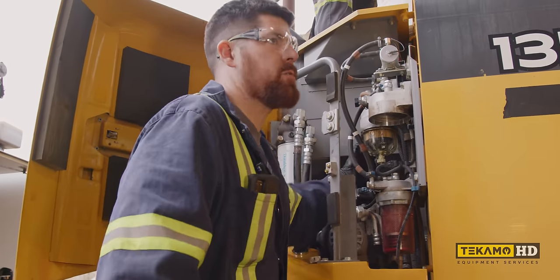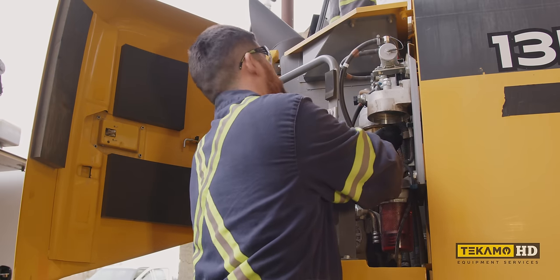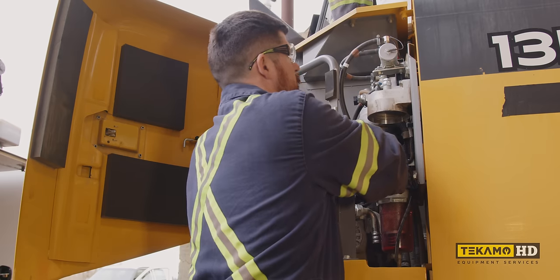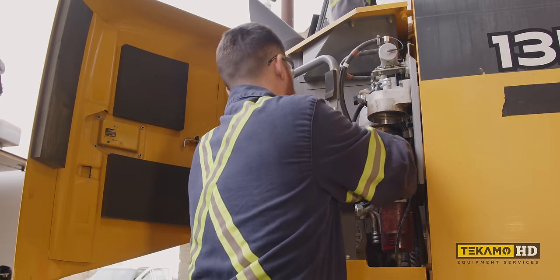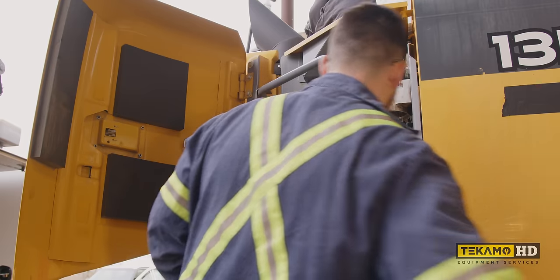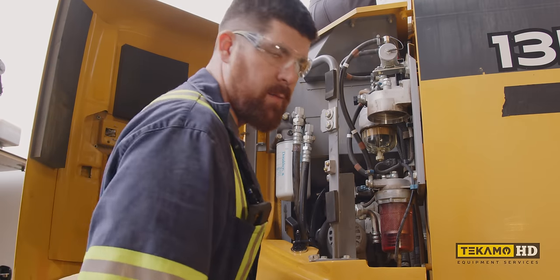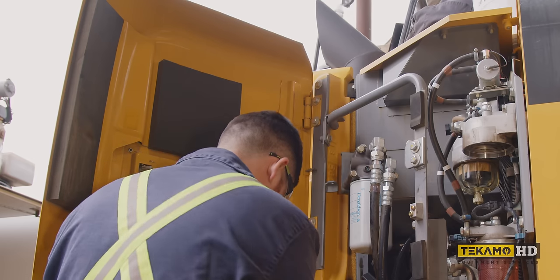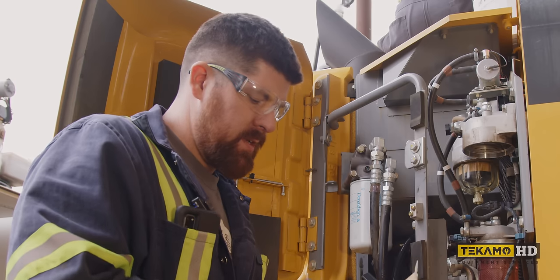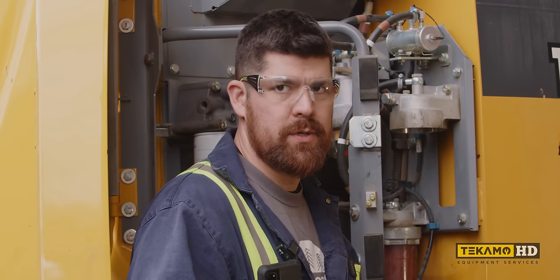None of this six-hour service nonsense. Don't tell people how long it takes us or they'll expect a discount because it doesn't take as long. Why would I give you a discount because I'm good at my job? I spent a lot of time getting good at this. We knocked this service out pretty quick — that's how we do it. Get you back running the right way.